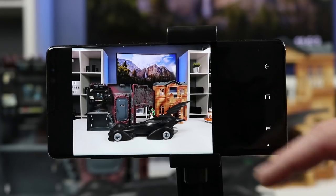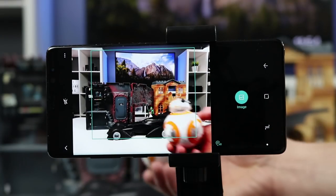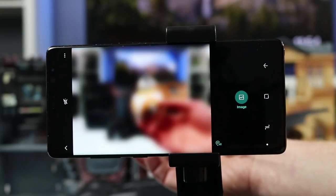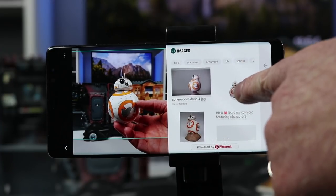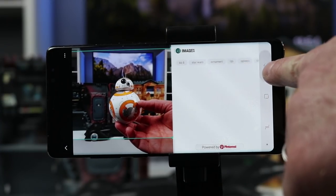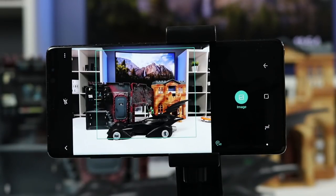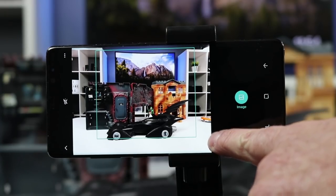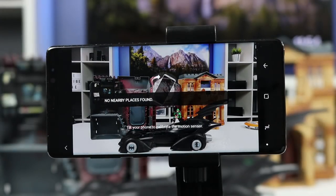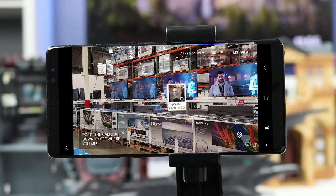Next we have Bixby Vision, which allows you to take pictures of certain items and it will tell you more about what you photographed. If I hold up an object and select image, it will try to figure out what that object is — here it found other BB-8 objects and identified this Sphero as well. You can also scan QR codes with it, and it will take you to the link. There's also an AR option using augmented reality through Google Maps to find nearby locations.